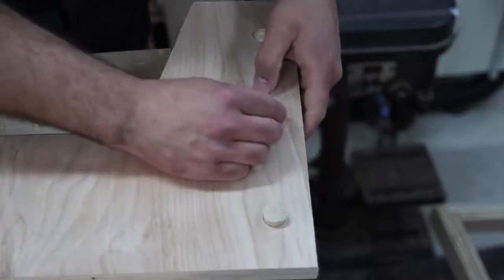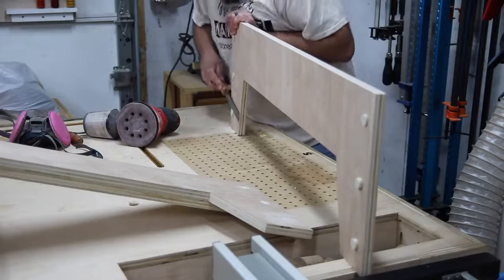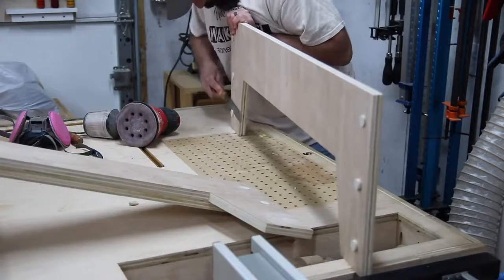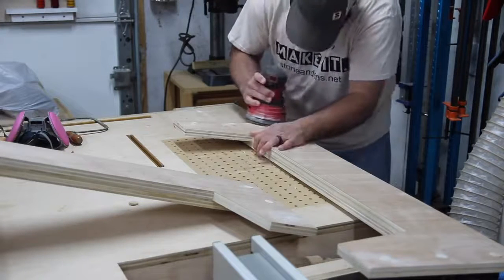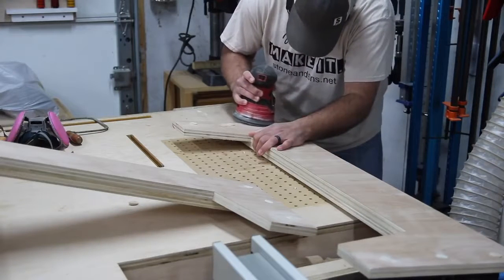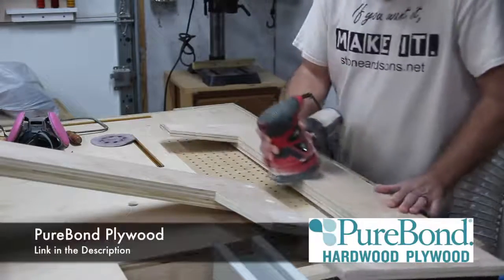Once the glue is cured I can go in with a flush cut saw and just trim off the rest of the dowel rods sticking out, then go back and sand everything down nice and flush with the surface of the plywood.